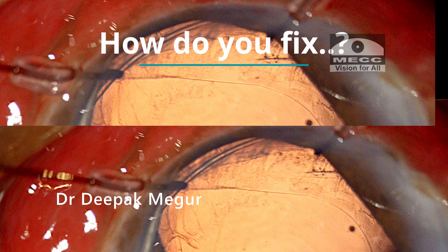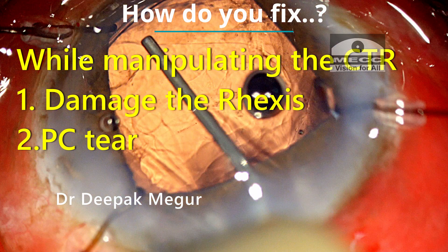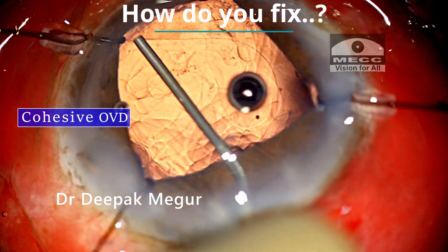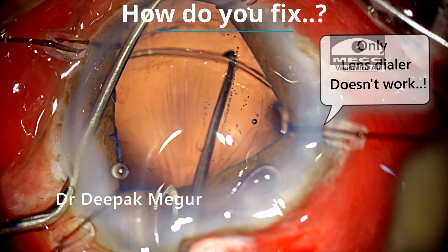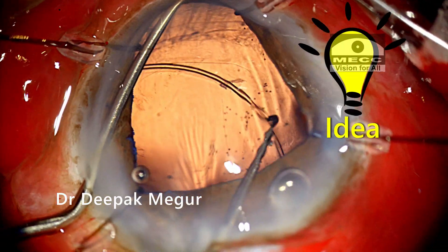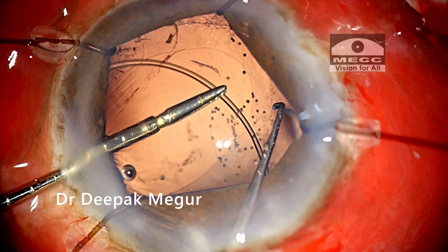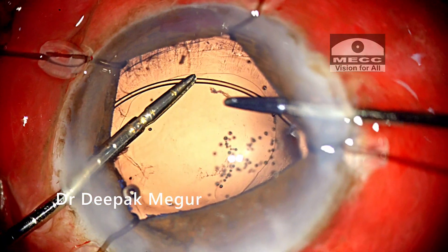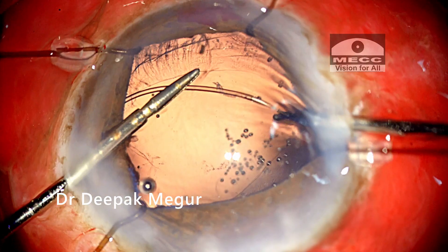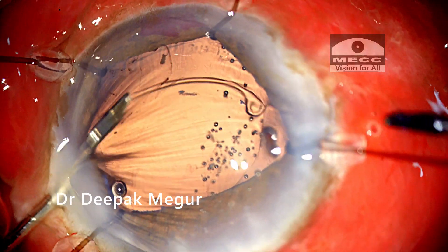Now, how do we fix this? I need to be aware that while manipulating the CTR I can potentially tear the rhexis margin, or cause posterior capsule rupture by forcefully pushing the CTR into the bag. The first critical step is to inflate the bag with cohesive OVD to create more working space. I try with a dialer, but this does not work. I then realize the best approach is to use a micro forceps — an end-grasping forceps — in one hand, bring the CTR centripetally using a lens dialer, grasp the CTR with the forceps, exchange the dialer for another forceps, and slowly thread the CTR into the bag using a bimanual technique. This is the best and safest way to manage such situations, and it highlights the importance of having good quality micro forceps readily available.